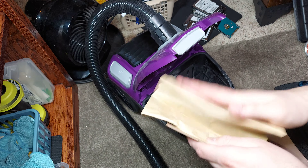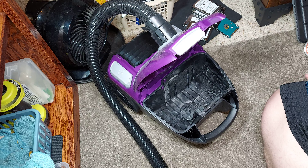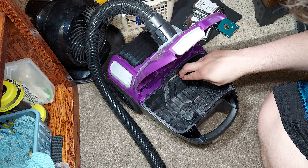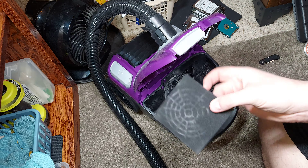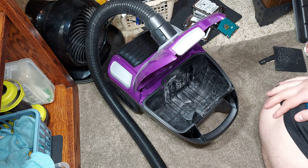Clearly, I hope you can see this dust — this bag doesn't have good filtration. This is a micron filtration bag. Let's take this pre-motor filter off. You can see clearly dirt is going straight into the motor because it's gone right through this sponge filter. Look at this — this is disgusting.